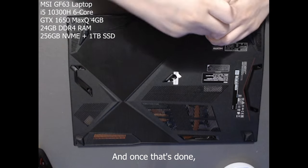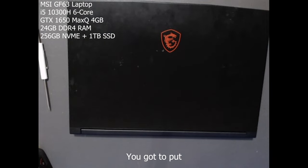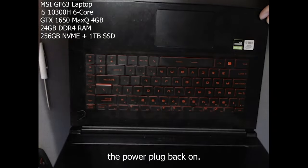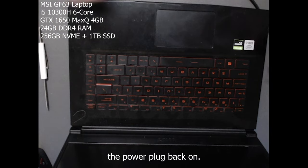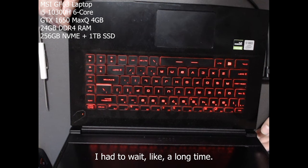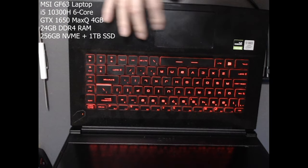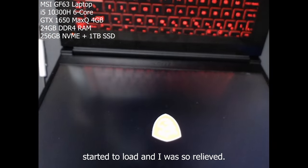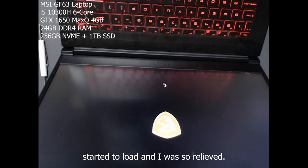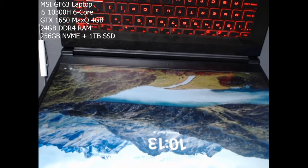Once that's all done, make sure all the screws are in. Put the power plug back on and turn it on. I had to wait maybe a minute or less, and then it started to load. I was so relieved — it was just loading, loading, then a black screen and I was nervous, but then it loaded successfully.